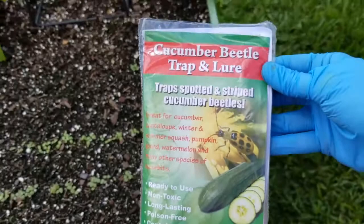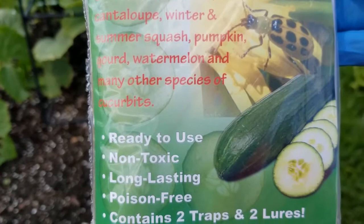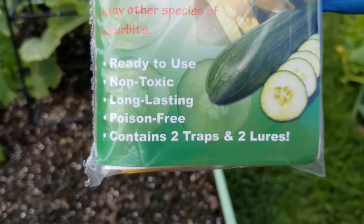So this is what I ordered from Amazon — a cucumber beetle trap and lure. It traps spotted and striped cucumber beetles. Great for cucumber, cantaloupe, winter and summer squash, pumpkin, gourd, watermelon, and many other species of cucurbits. Ready to use, non-toxic, long-lasting, poison-free, and contains two traps and two lures.